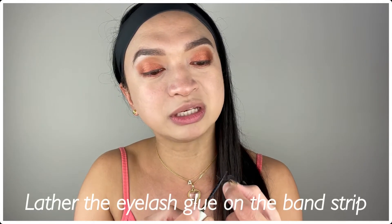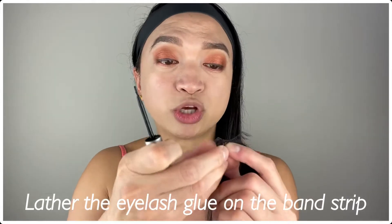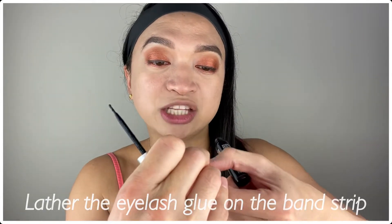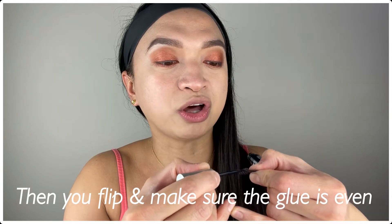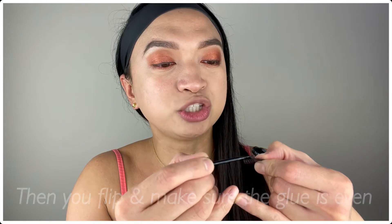First, what we're gonna do is open this and start with the first lash. What I usually do is apply the glue directly on the lash — right on the band. You basically just lather the right amount. Then I flip it and also put a little bit of glue right on the other side of the band, because usually once you apply it on the other side it doesn't give you that full 180 degrees, it only gives you like one fourth.